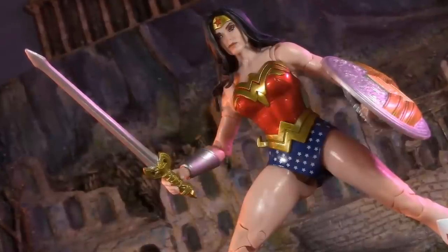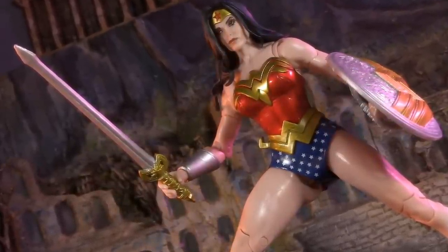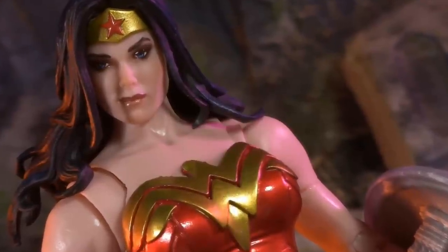After years of hoping and praying, we finally have a classic comic-style DC Multiverse Diana, and today we're going to see if this Wonder Woman is worth the wait.